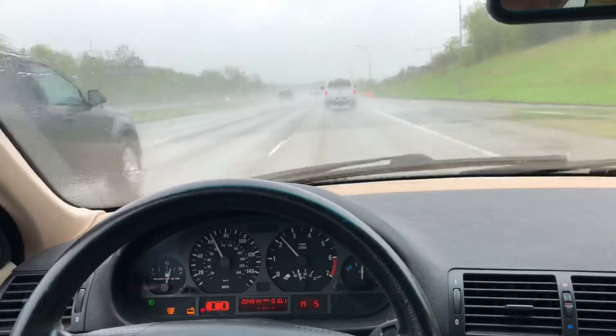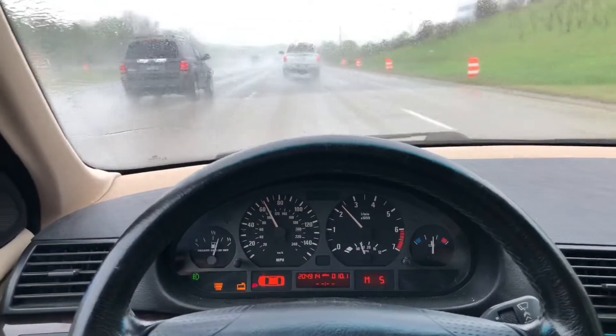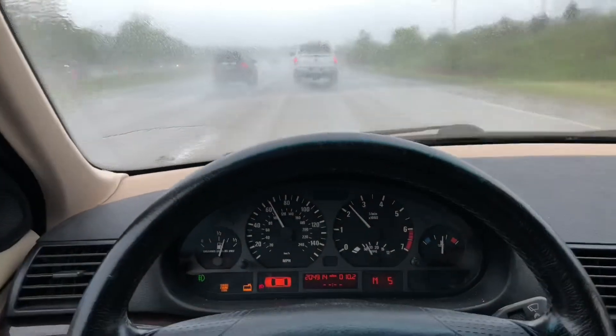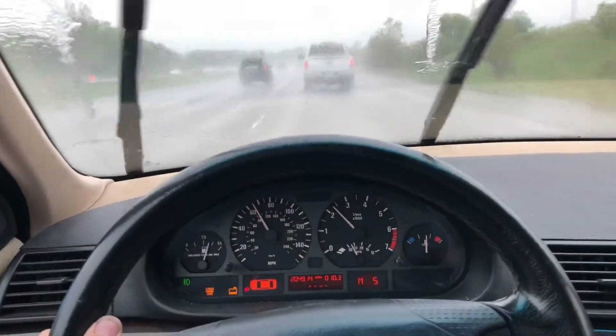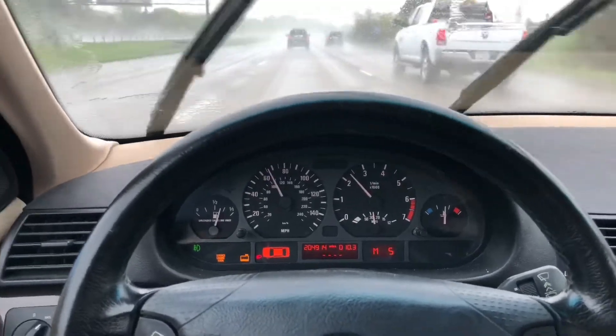So for no real reason, I bought this 2001 325Xi Auto wagon. I guess it was $400 — I bought it because it was ridiculously cheap. It hasn't been driven, hasn't been started in almost a year.